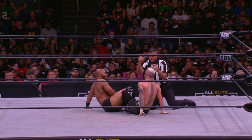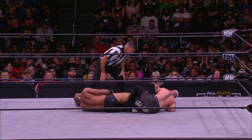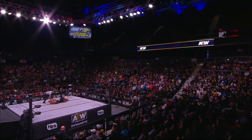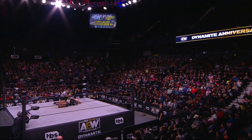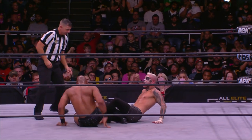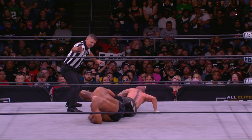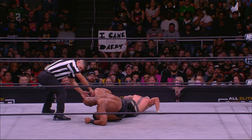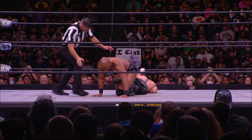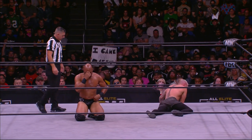Darby is in so much pain. He's got to try to turn to his belly if he can. You see Darby swiping at Jay Lethal, but Lethal is doing a good job of staying out of reach and wrenching back on the toes, leaning all his weight back to keep that pressure on the knee joint. Now he's scooting Darby back towards the middle of the ring. Darby's trying to turn the corner and put downward pressure on Lethal's knees — if he can get Lethal flat on his stomach...